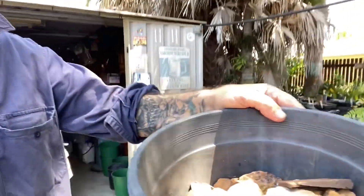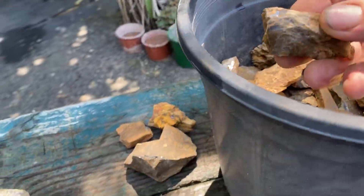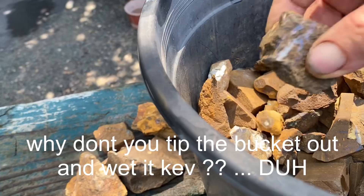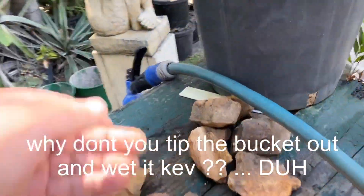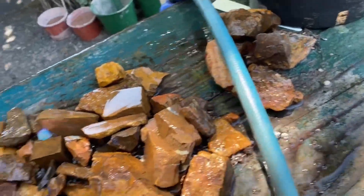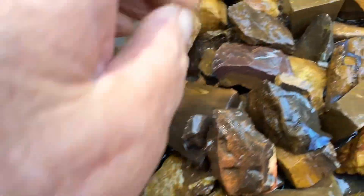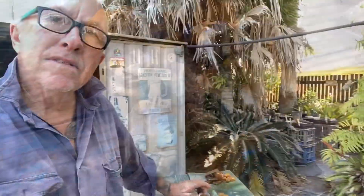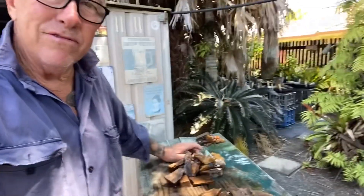Alright, we might go and tip some of the big bucket into the water — might have a bit better luck. I'll pick some pieces that might put on a bit of a show for us, so we'll take a look at them.